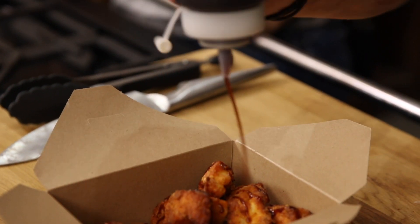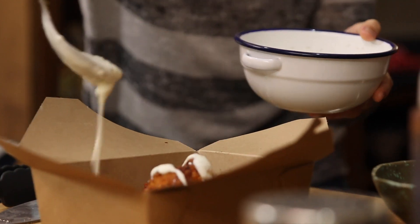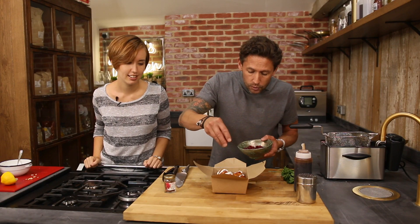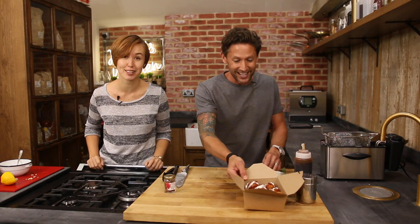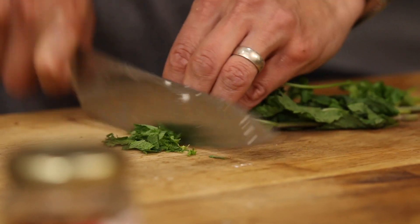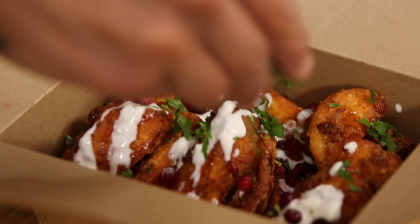A little tiny sprinkle of chilli seeds just for that extra bit of kick. Then the yogurt dressing goes on. Some pomegranate seeds which give you that lovely little sweetness and a little bit of crunch. And we've got some fresh coriander and some fresh mint — these two together is what really works perfectly for this dish.